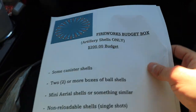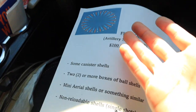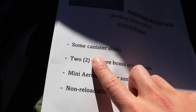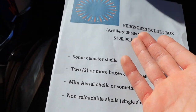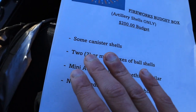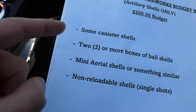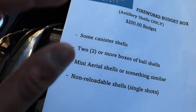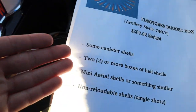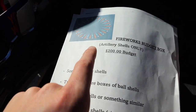For those of you who also like artillery shells, we have an entire $200 budget list. This list was constructed in a way that will hopefully save you more money. For example, with the canister shells we are being pretty vague because we don't want them to know exactly how many we want — I want them to decide how many fit in the box. Then with other stuff we got a little more specific: two or more boxes of ball shells. Ball shells are a little cheaper but are pretty fun and can sometimes be just as good as canister shells.